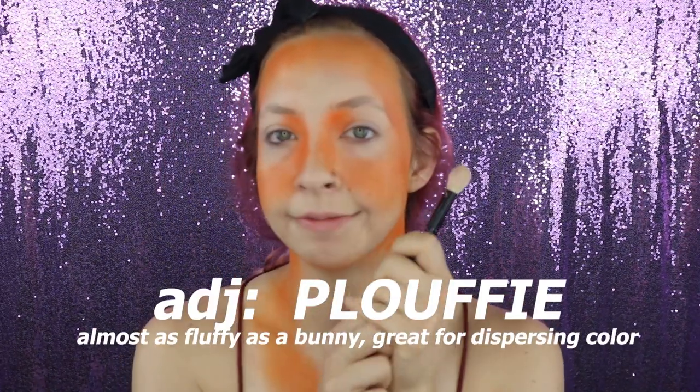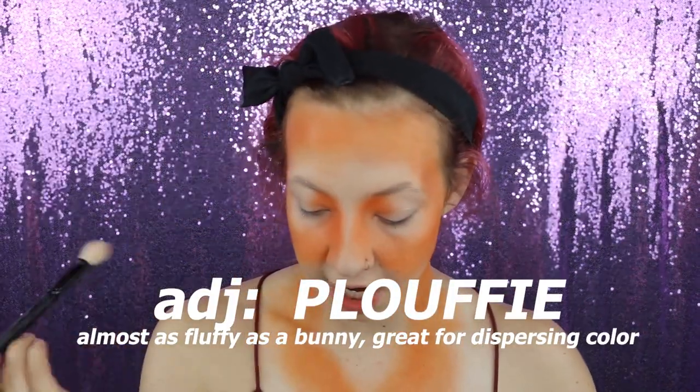Look at that — nice and uneven, but we will either fix it or leave it because we don't care. I'm using this brush because it's still nice and fluffy but a little more concentrated, so I can pick up the next shade which is going to be the pink in the Zulu palette. We're going to concentrate that just in a few areas, hitting the tops of our cheeks for a highlighter-blush kind of situation.